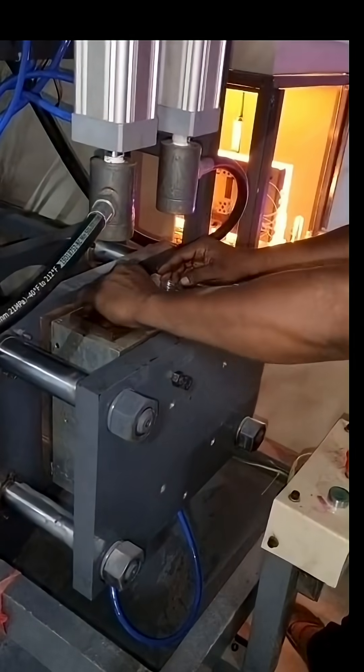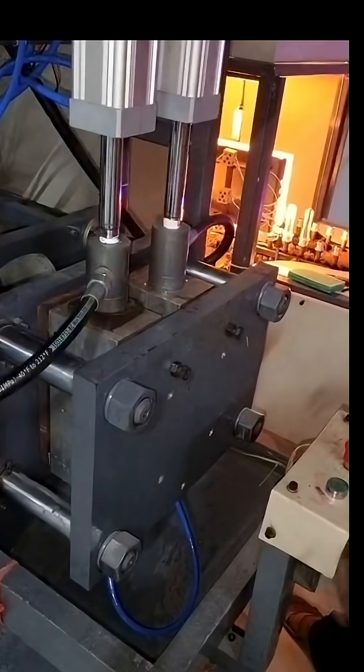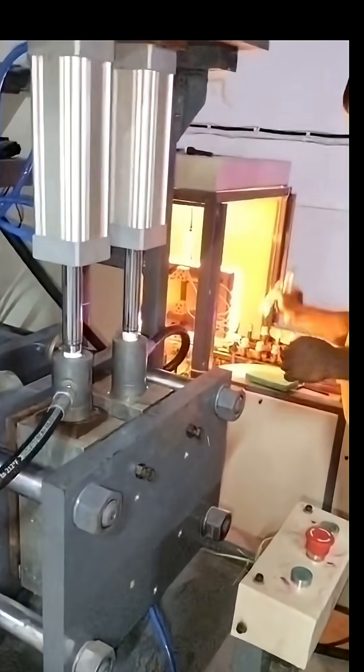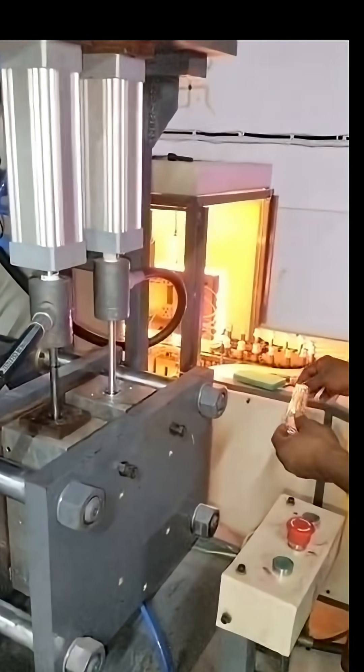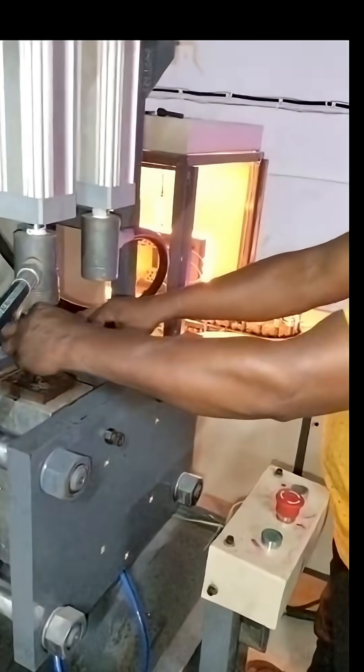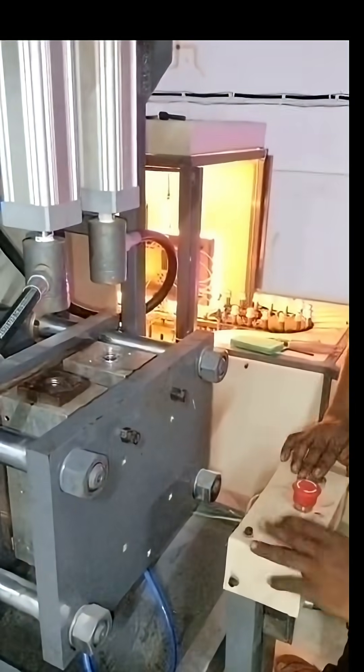Next is the critical heating stage. The preforms are moved through an oven where powerful infrared lamps heat only the body of the plastic to a precise temperature, making it pliable. Importantly, the neck and threads of the bottle are kept cool to prevent any deformation.